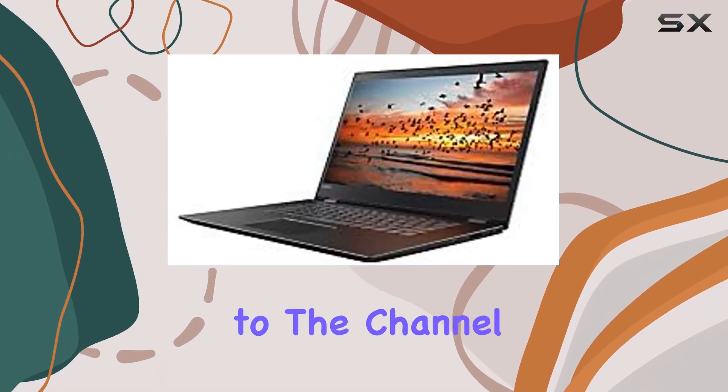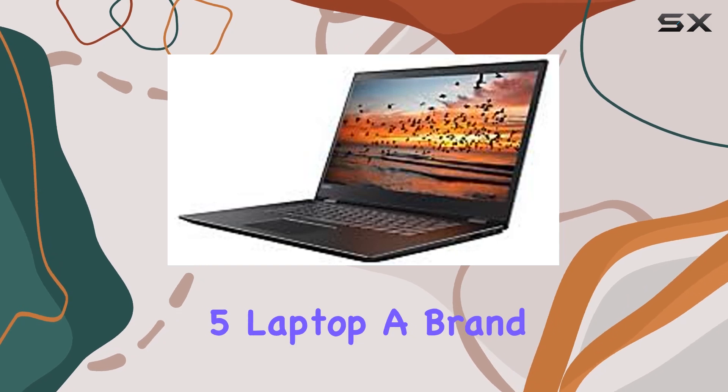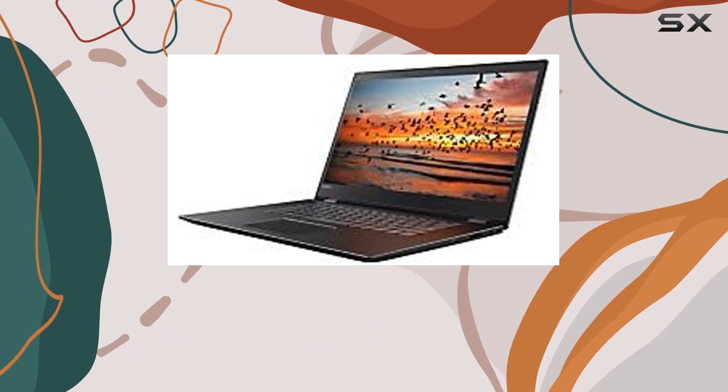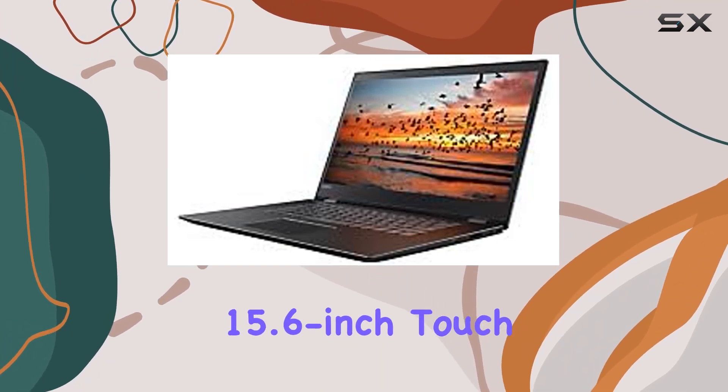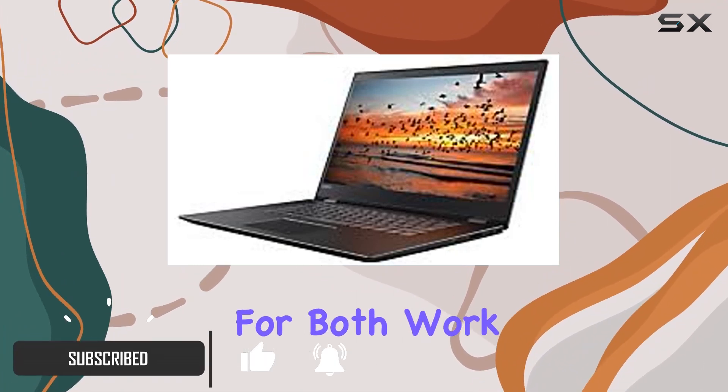Hey everyone, welcome back to the channel. Today we're diving into the Lenovo Flex 5 laptop, a brand new release with some impressive features. The 15.6-inch touchscreen is a standout, providing a vibrant display for both work and entertainment.